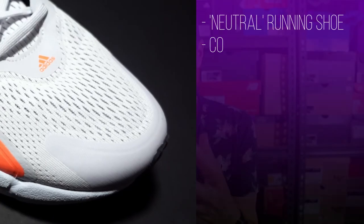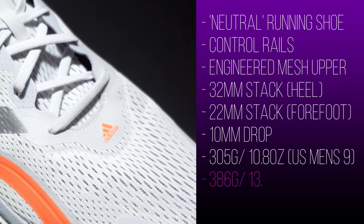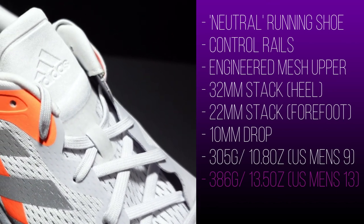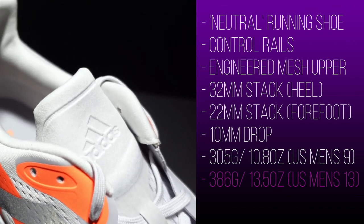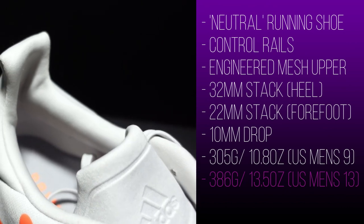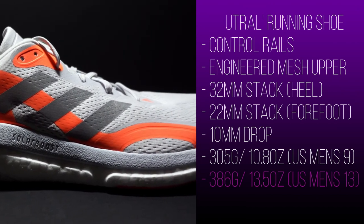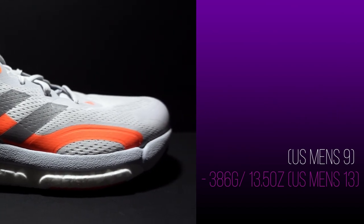What we've got is a neutral road running shoe, although there are control rails in the Solar Boost 3 that offer stability. There is an engineered mesh upper sitting on top of a full boost midsole. We've got 32mm stack in the heel, 22mm in the forefoot, giving us a 10mm drop, 305 grams or 10.8 ounces for a US Men's size 9. And my US Men's 13 clocks in at 13.5 ounces or 386 grams.